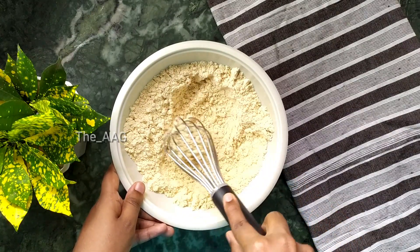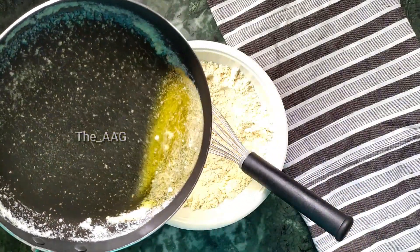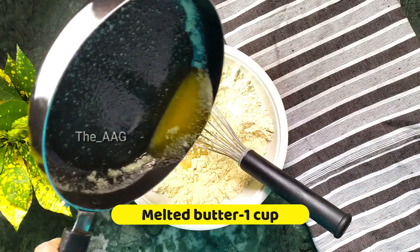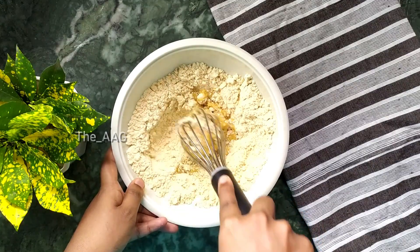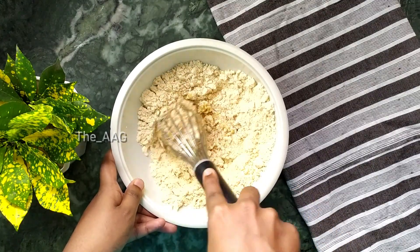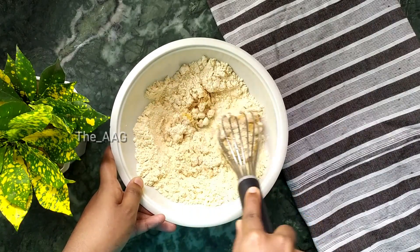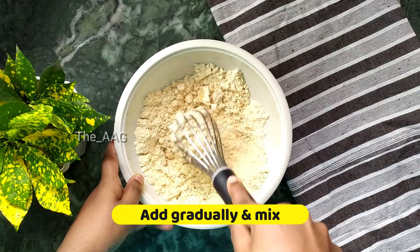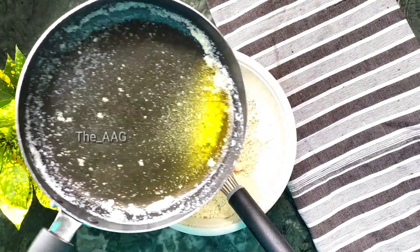Now add about one cup of melted butter gradually so that the flour and butter mix well. Add the butter gradually - in this way you can incorporate butter into each and every particle of the flour. If you add it all at once, the butter forms lumps in one place and does not mix well into the batter.